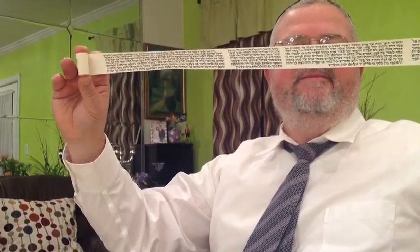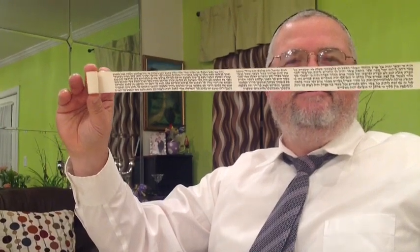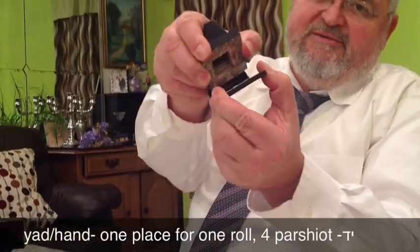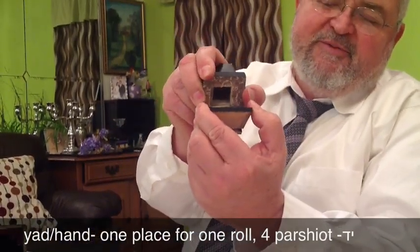So here's your Tefillin. Let's put it in the box. This is the Yad — you see, just one place for one roll of the four parshiyot. And this is the Rosh.